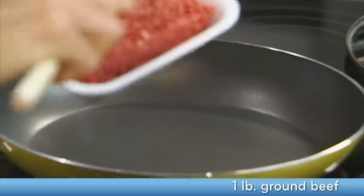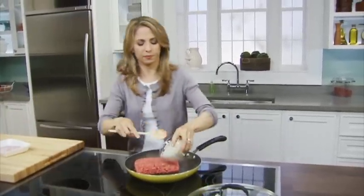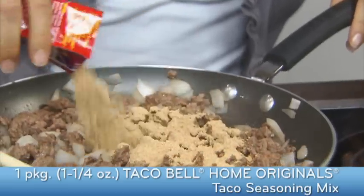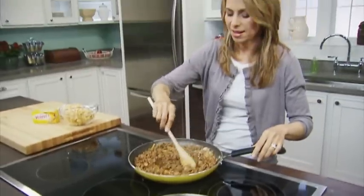To get things started, I am going to brown some ground beef and some onions. Now I've drained my ground beef and I'm gonna add some taco seasoning and some water. Cook this as directed on the package — nice and saucy.